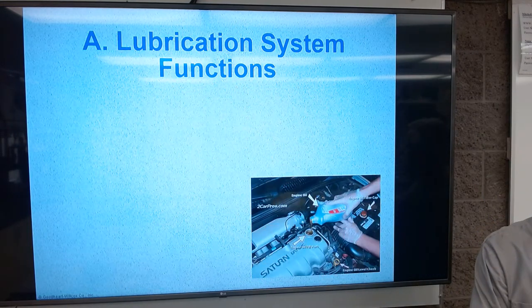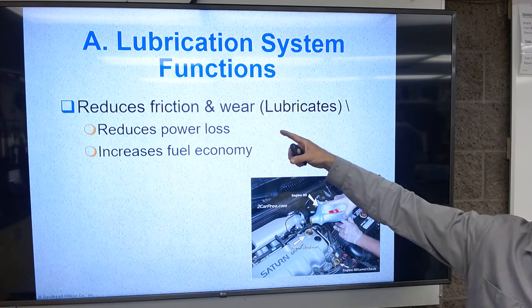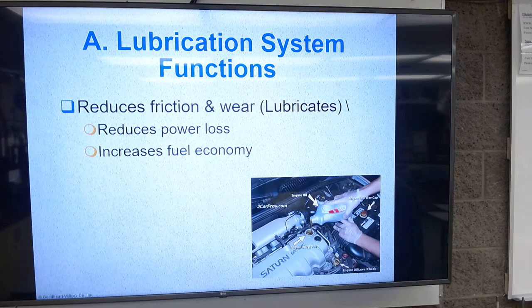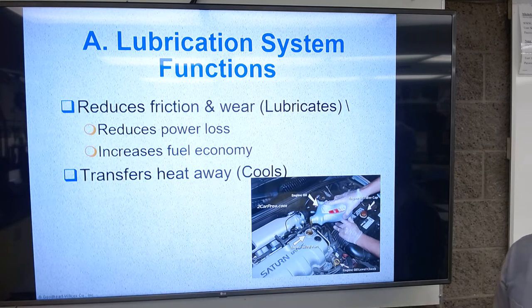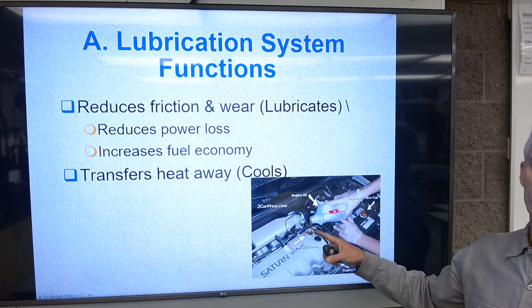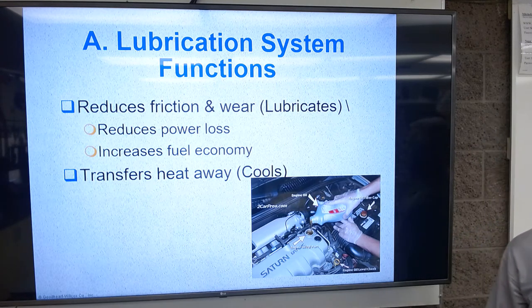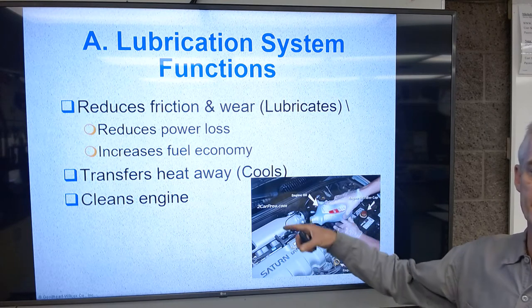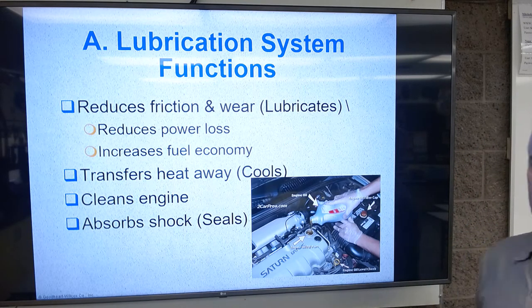There are four functions of a lubrication system. First, we want to reduce friction and wear — lubricating gives us a reduction of power loss because we want things to spin easily, and it increases fuel economy. Obviously reducing friction and wear makes the engine last a long time. We're also going to transfer heat away; the oil conducts heat from hot engine parts down to the pan, dissipating some of that heat. It also cleans the engine — as garbage gets sucked up in the oil it gets taken down to the filter and trapped there.